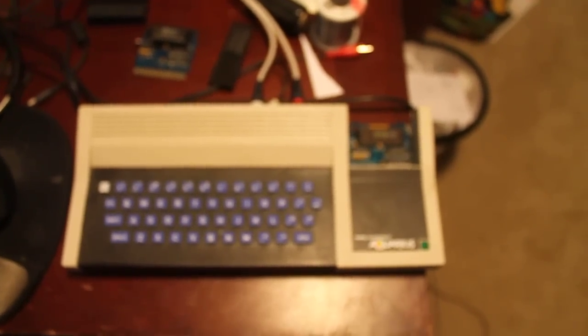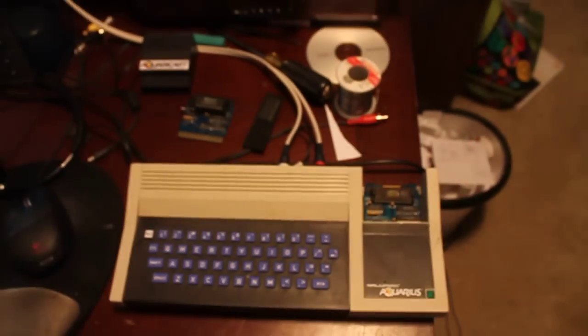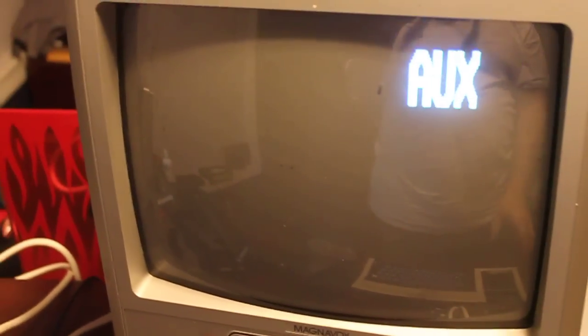Here is my Aquarius with a super cart installed, 1 meg chip, and we're going to show the demo. You can see we've got the Aquarius hooked up through our composite AV mod, and we're going to go ahead and get on the screen here and then we'll switch on the Aquarius.